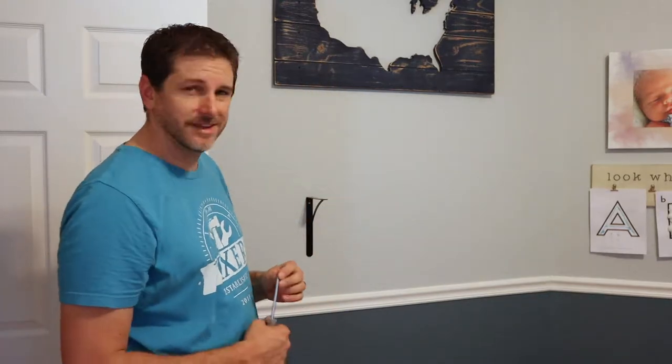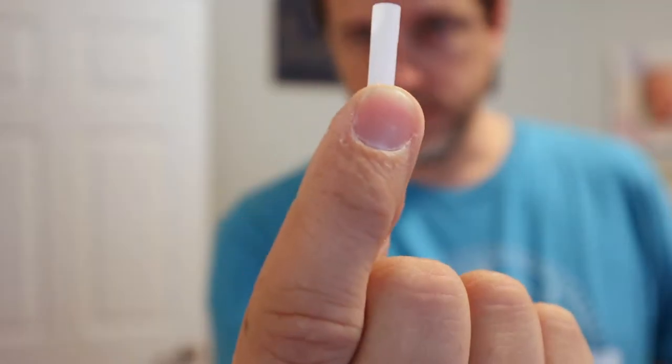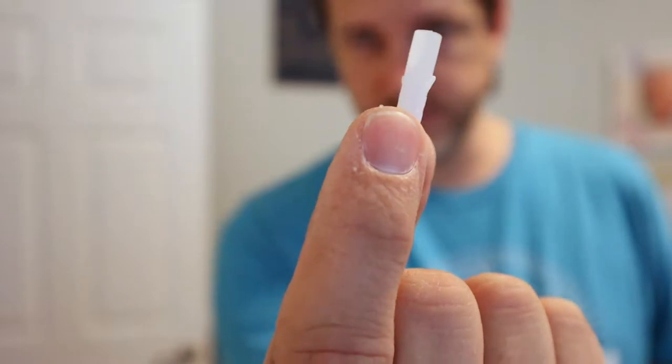Anytime I'm putting up a bracket, I try to get into a stud. It's just so much easier. They sent these anchors with the brackets, but I don't like them. If you're putting a lot of weight on this shelf, it's just better to go right into a stud.